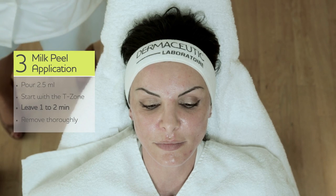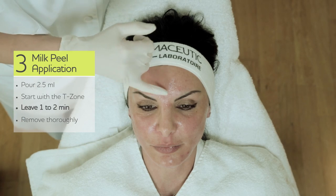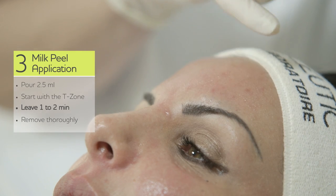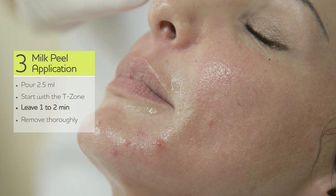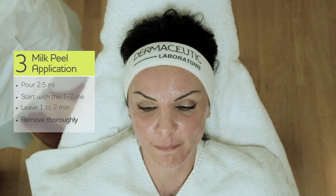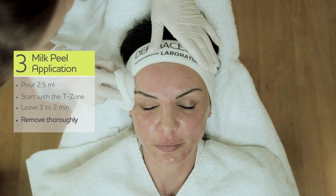Then leave it for about one to two minutes. We are seeing a reaction — a kind of erythema. It's a mild to moderate erythema on the forehead, chin, and also very evenly and nicely distributed on the cheeks. And now we can remove it, because it starts to burn.